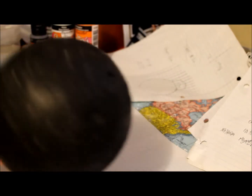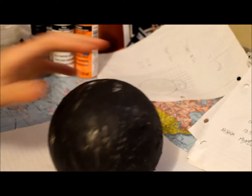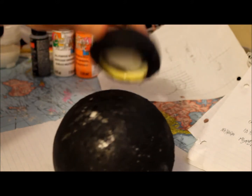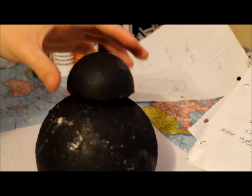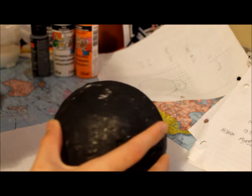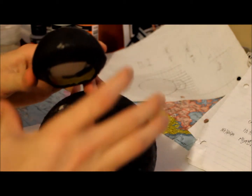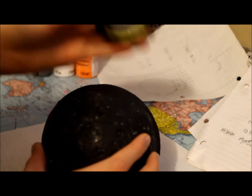I've just gotten a styrofoam ball — I believe it's 10 centimeters in diameter or about 4 inches. And the head is a little over 2 inches. You can just get a 2-inch or 5-centimeter one here in Canada. Something you might want to pay attention to is that the diameter of the dome of the head is actually more than half the diameter of the ball, so that's just something you've got to look out for.